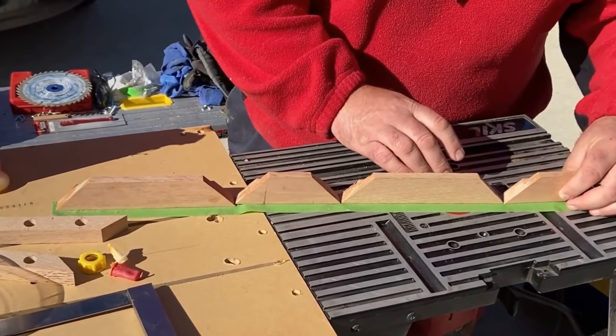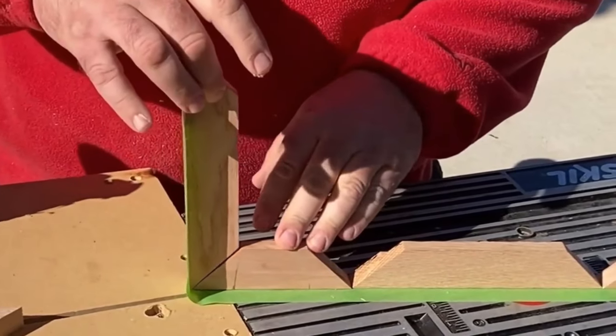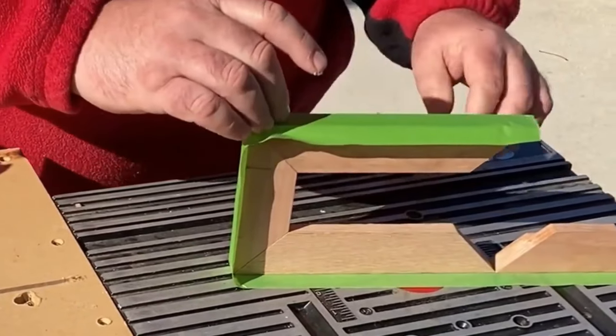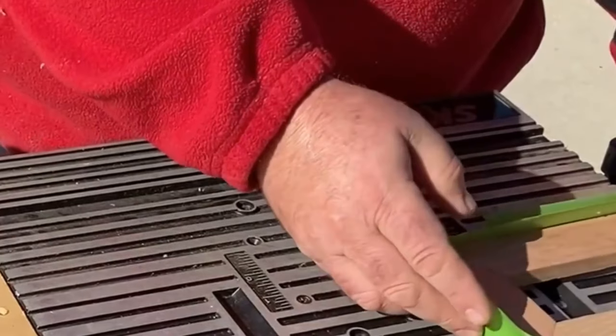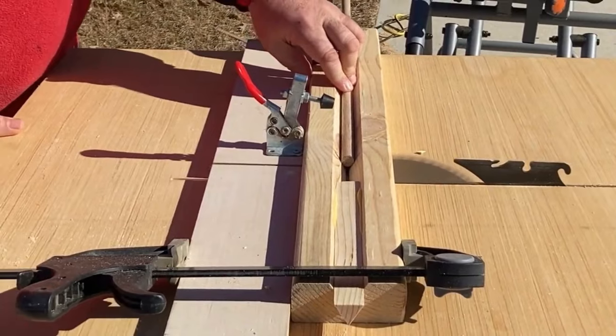Jake from the Make With Jake channel is the recipient of this box. I really hope he likes it — he's doing fantastic work and I think you should go check out his channel. There will be links to Make With Jake and all the other channels in the description.